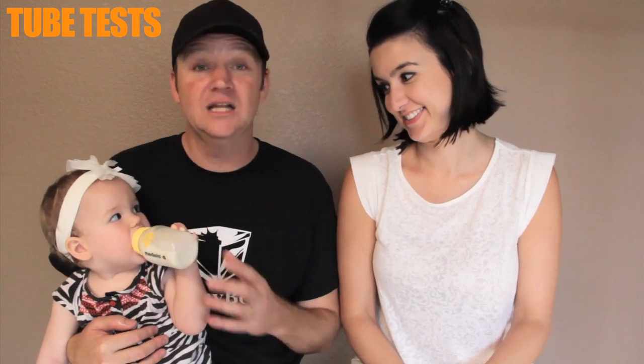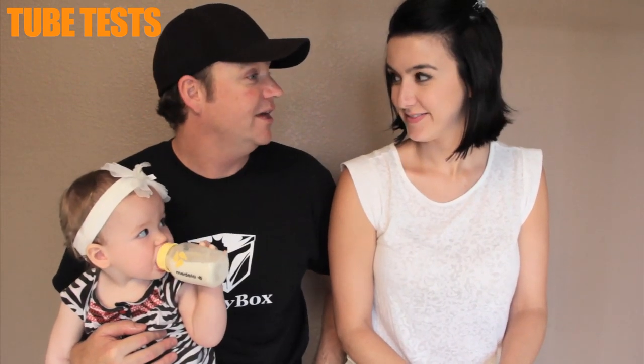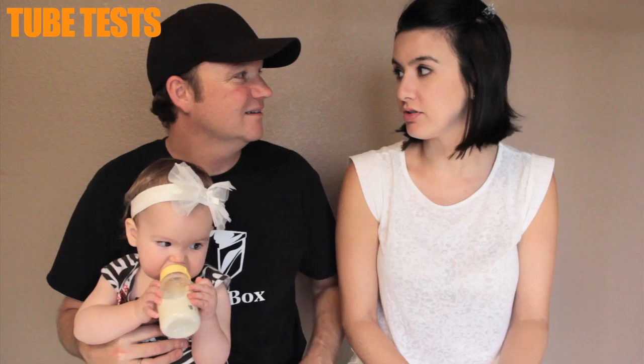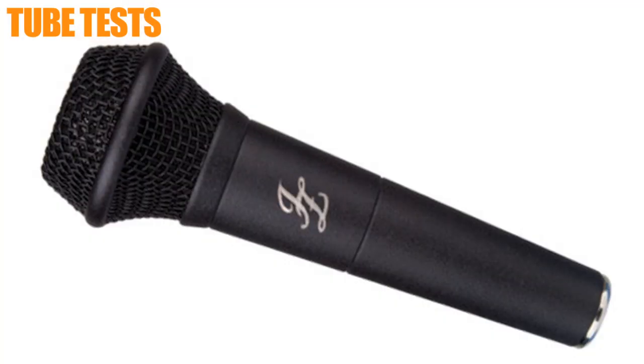Next time on Tube Tests, we've got a lot of microphones collecting around here — we have too many, but in a good way. We've got a lot of shows to do, and hopefully Avi will help out and play a little flute — she's learning the recorder. We've got the RMS 269 coming up and the JZ HH1. Let's do the handheld — we never really showcase handhelds. We don't think we've ever featured one on Tube Tests. So next time we're going to check out the JZ HH1 dynamic handheld microphone. You can go check it out at jzmike.com or watch our Modern Mics video for it. We'll see you next time on Tube Tests.